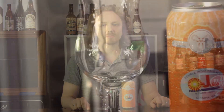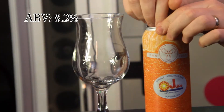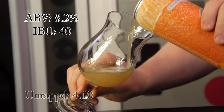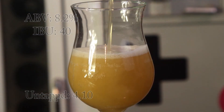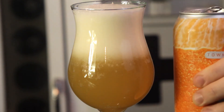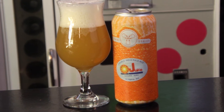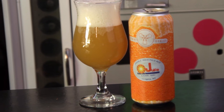This is a New England style Imperial IPA. This beer comes in at 8.2% ABV, 40 IBUs. Untappd gives this beer an average rating of 4.10. Three Magnets Brewing Company is located at 600 Franklin Street Southeast, Suite 105, Olympia, Washington. This beer is a collaboration between Olly Taproom and Three Magnets Brewing.